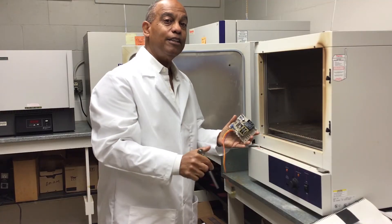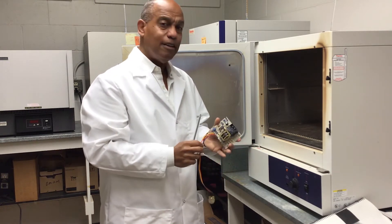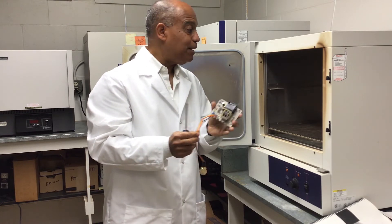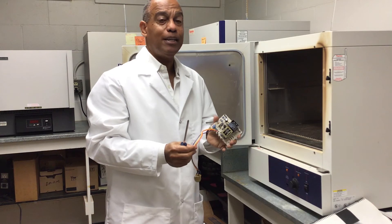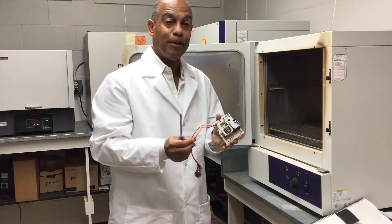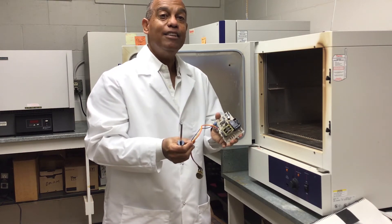Another maintenance issue that involves administration: this replacement part costs about 70% of the cost of a new piece of equipment. So we have decisions to make — do we want to spend that much money on a part, or do we want to purchase new equipment? These decisions involve both the lab manager and the study director.